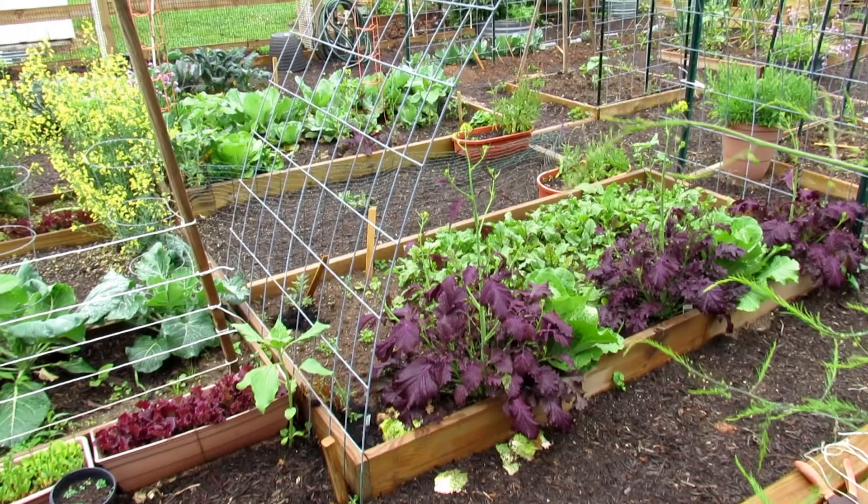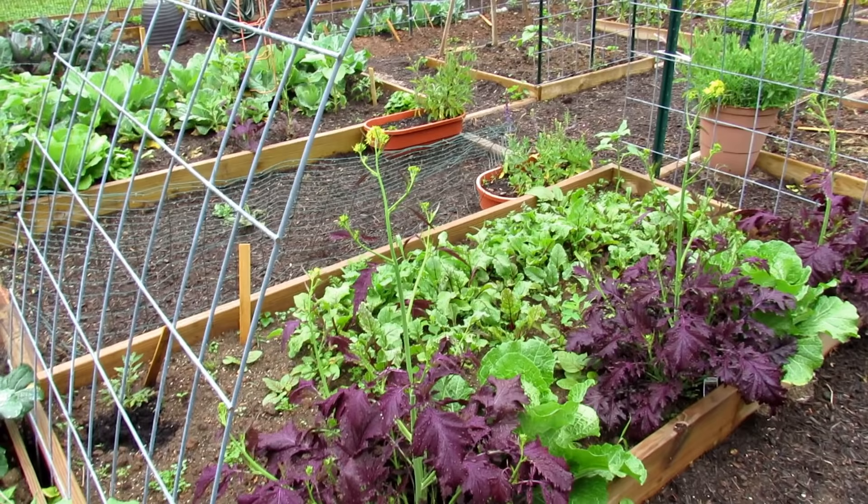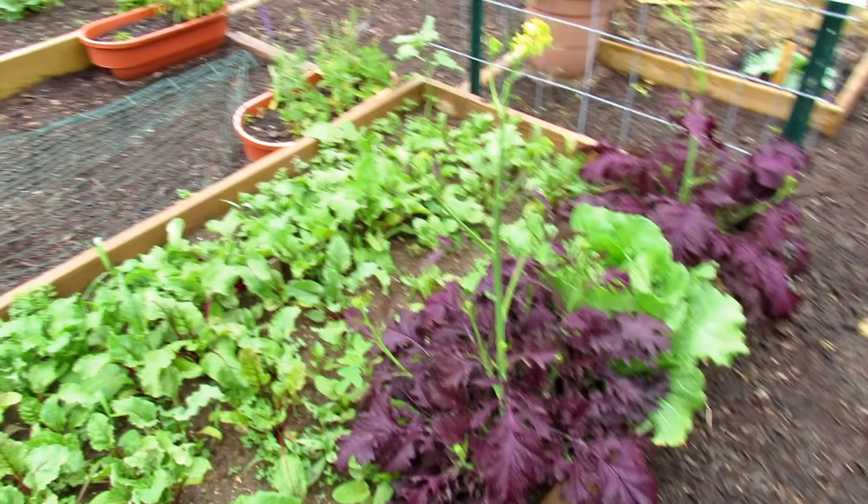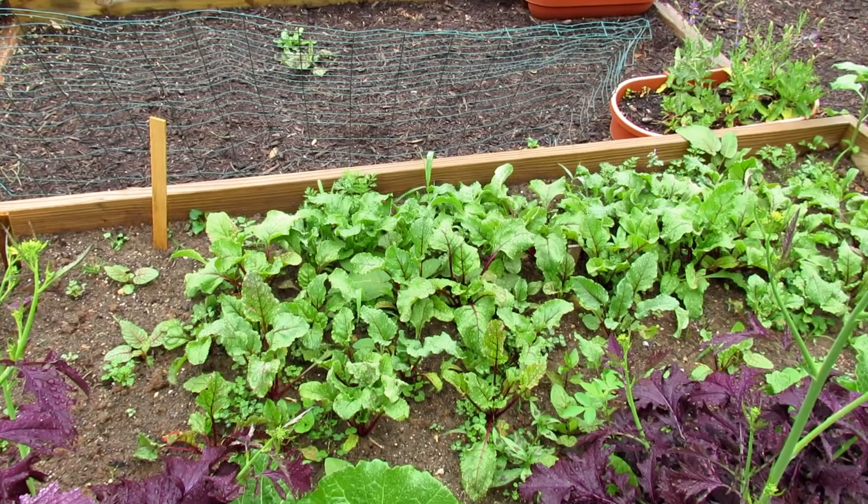Cool weather crops start to flower not so much when the air temperature gets warm, but when the soil gets warm — it's more related to the roots. When the soil gets to 50 or 60 degrees, it sends a signal and the plants basically send out flower stalks like that mustard green — their whole goal is to flower and produce seed. I'll be eating this Chinese cabbage right down there. Plenty of wonderful greens this year — it all did really well.